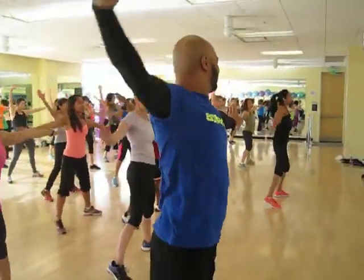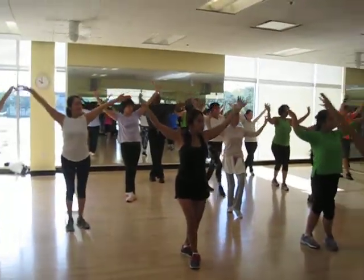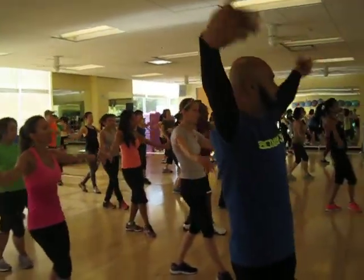Step forward, wrist curl, up, forward, point it down, up.